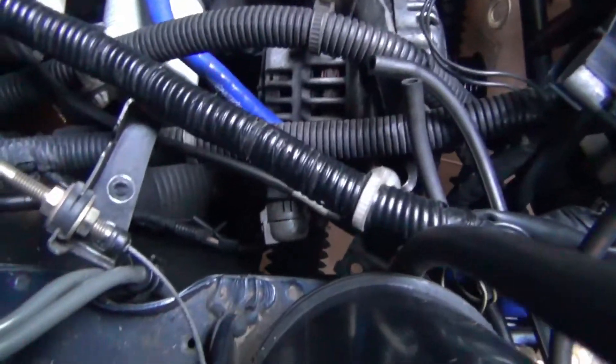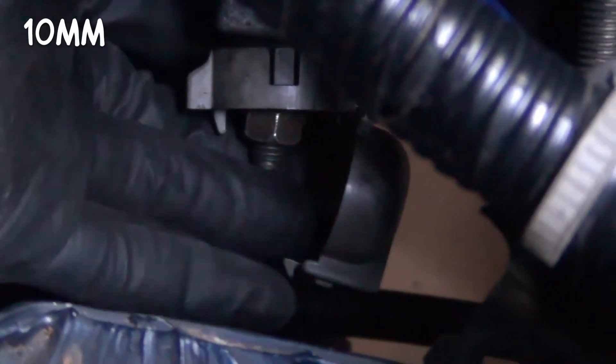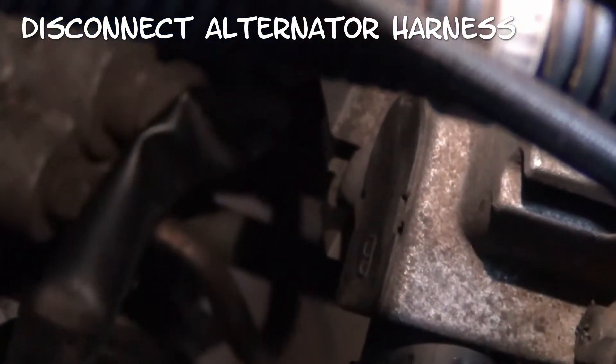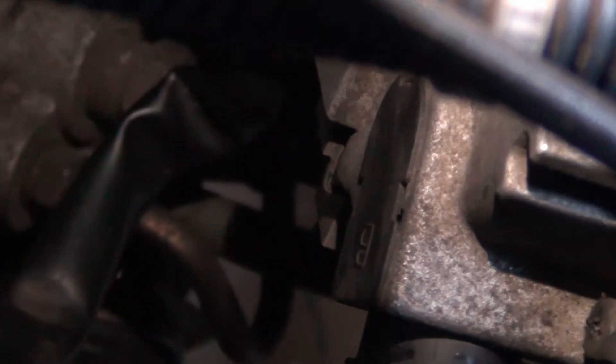Next up we're going to start disconnecting the alternator. Pop that grey cap open, remove that nut, and pull out the harness. Then disconnect this harness from the rear of the alternator — that's the clip you need to push on to release the harness.